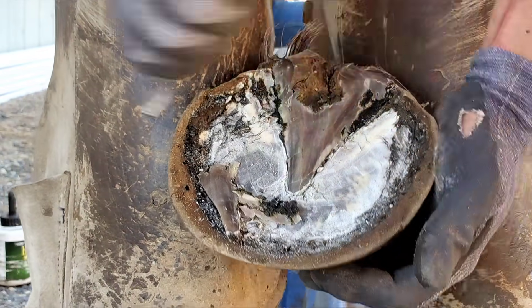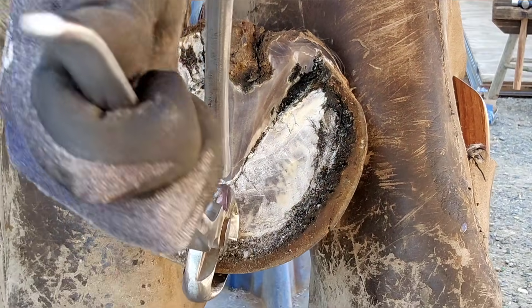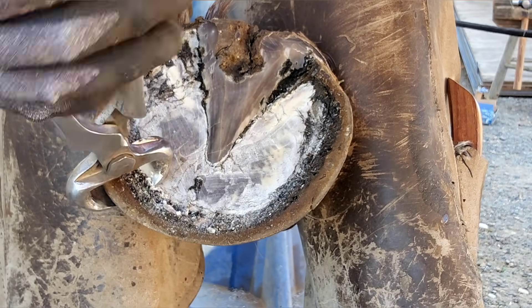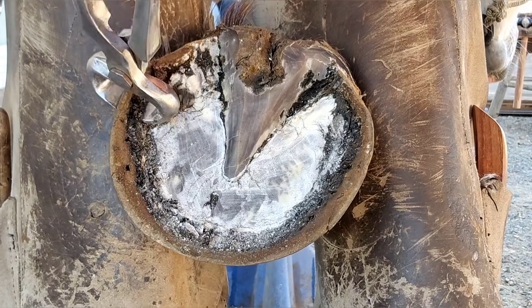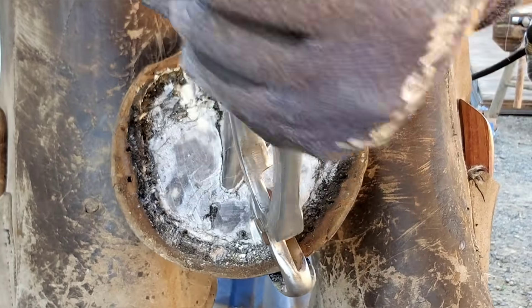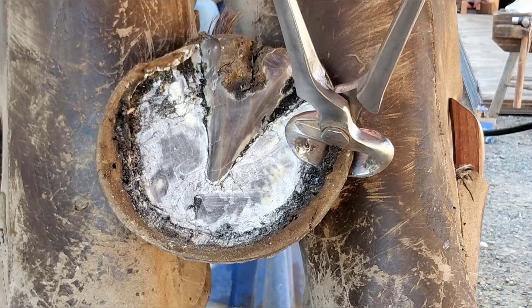I'm cleaning out the commissures — I don't want dirt and bacteria to be trapped under them, so I take my knife to it and clean them up to make sure nothing is trapped underneath. Then I come in with the nippers and run a nice flat nip line. I cannot stress that enough — running a flat nip line will save you so much time and energy. It's actually one of those skills that can be very hard; I still struggle with it some days. I do love when I do a nip line that looks almost perfectly flat and it comes off in one big, beautiful chunk.